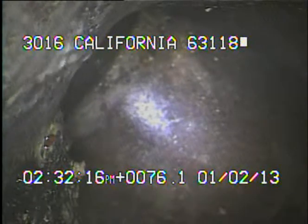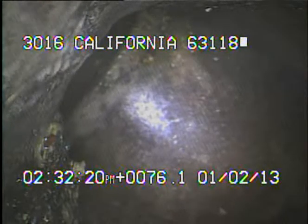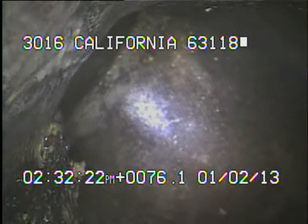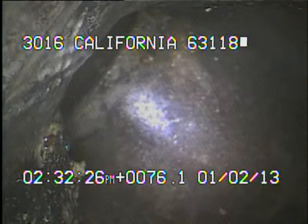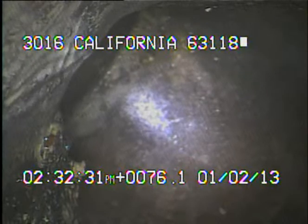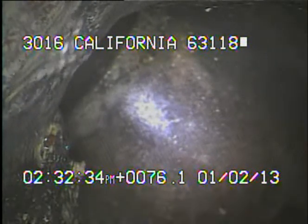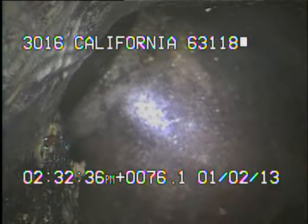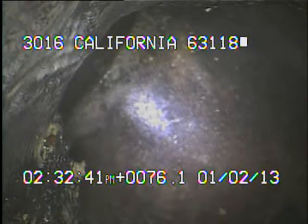From pushing the camera 76 feet back from the trap that we're looking at, I cannot push the camera through the trap out to the main from this point. To get to the main, we'd have to push the camera down through the riser itself to reach the main. We won't be able to do that until the sewer line is actually dug up and brought up to ground level. So this is as far as I'm going to be able to televise the sewer.